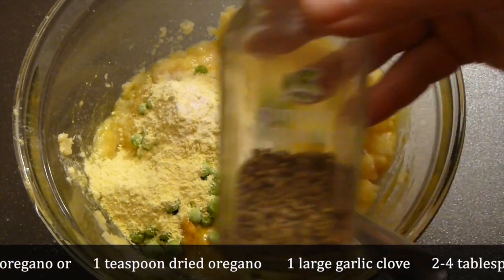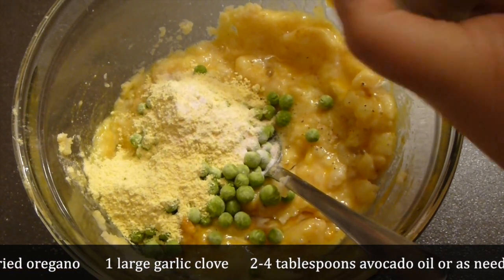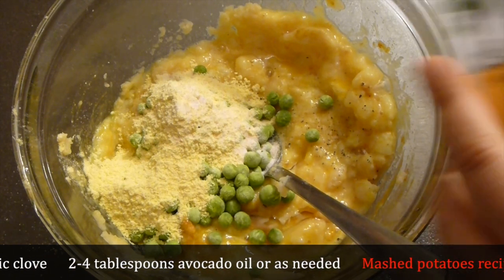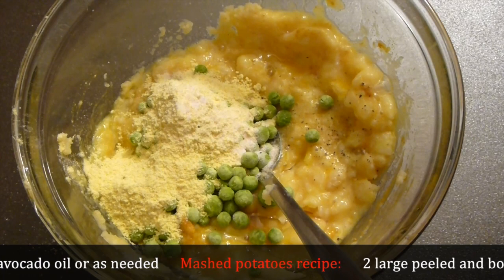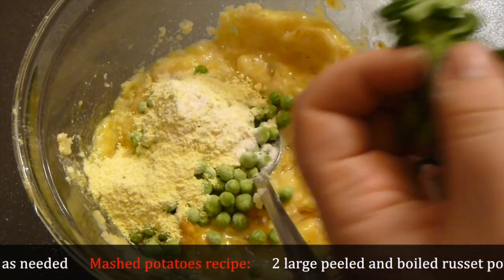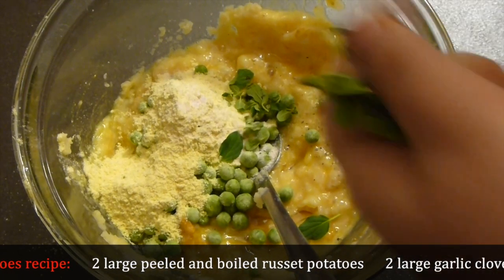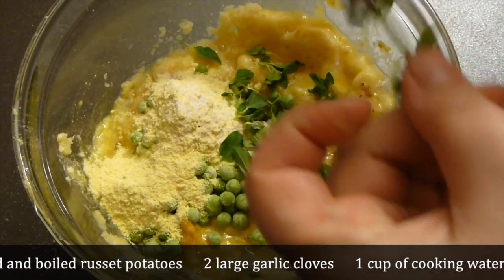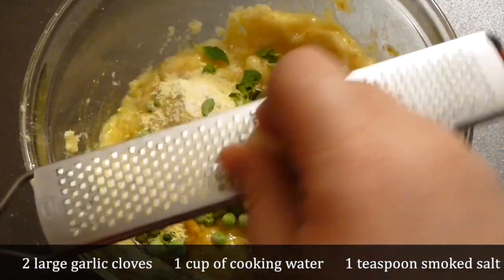Season it with salt and pepper — freshly ground, preferably. Add about 2 tablespoons of fresh oregano leaves. If you don't have fresh, you can add about a teaspoon of dry oregano — preferably mountain oregano or Greek oregano. It will give a lot of flavor, texture, and amazing fragrance to the dish.